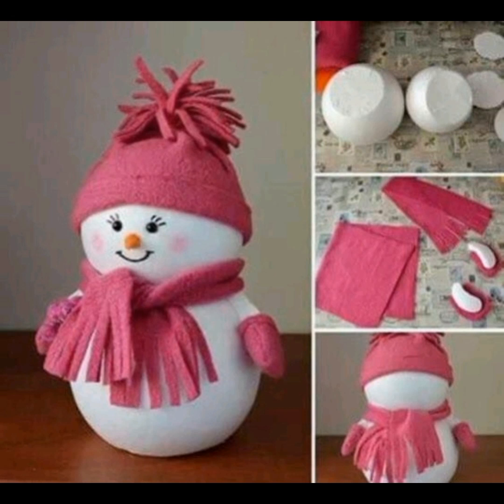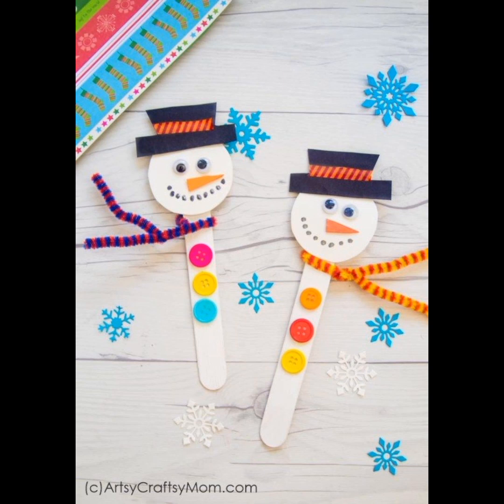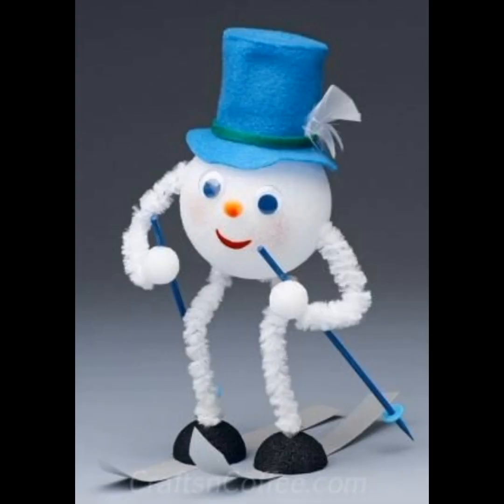These snowmen can also be used as a showpiece in a house for increasing the beauty of the house. This is a beautiful and unique snowman.